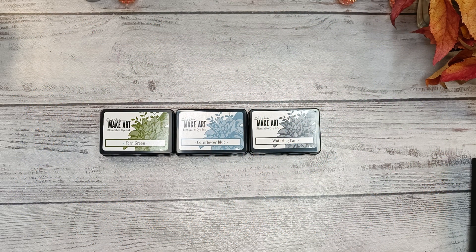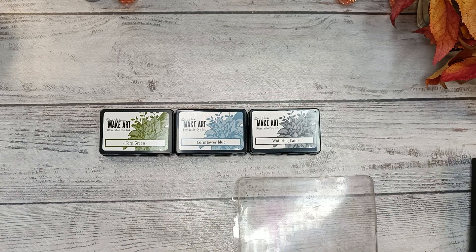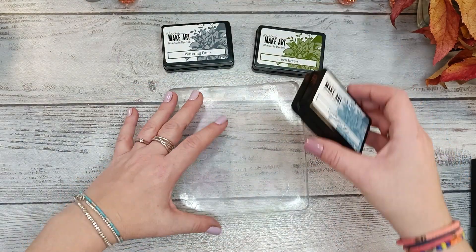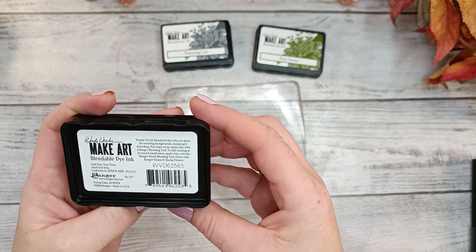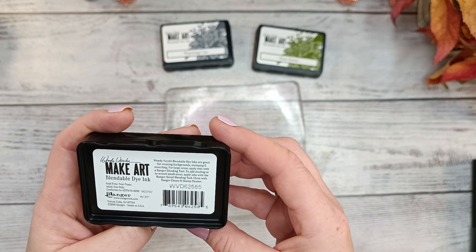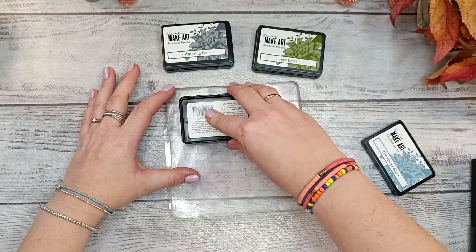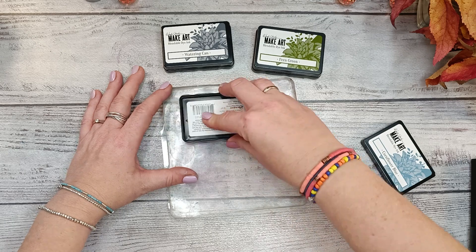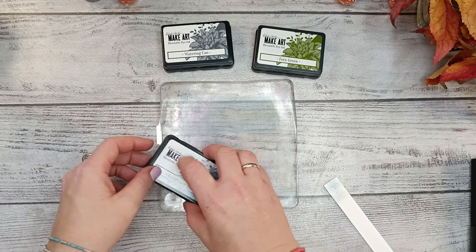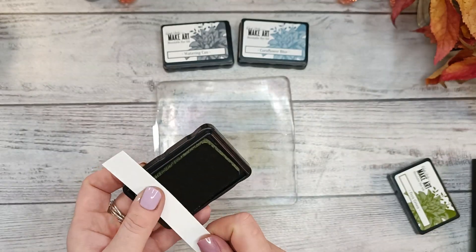This is the second part of my unboxing video from the beginning of this week, and I'm gonna be working with Wendy Vecchi Make Art dye inks — I have three of them so I'm gonna try them. This is my very first trial. I was actually doing a voiceover rather than speaking live on camera, so my voice may not match exactly what I'm doing, but I decided to do voiceover instead.